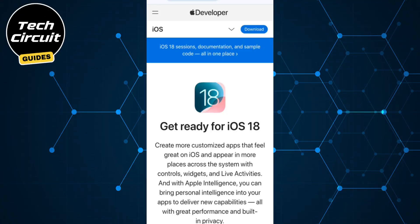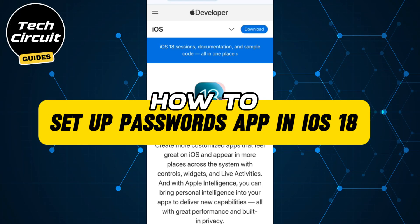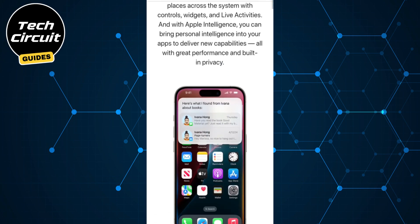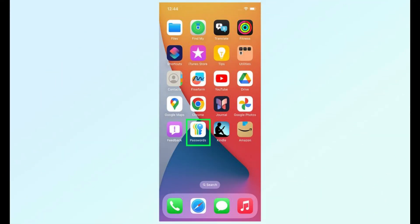In this video, I'll show you how to set up the Passwords app in iOS 18. As soon as you update to iOS 18, you'll find the Passwords app on your home screen. Go ahead and tap it to open.